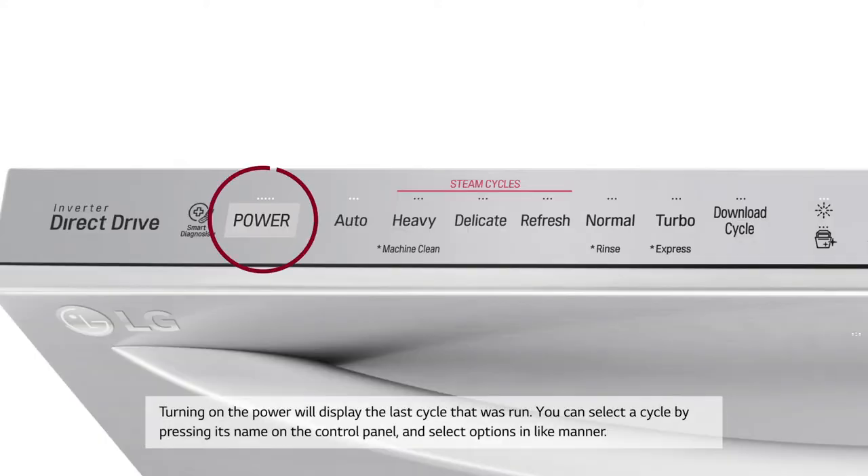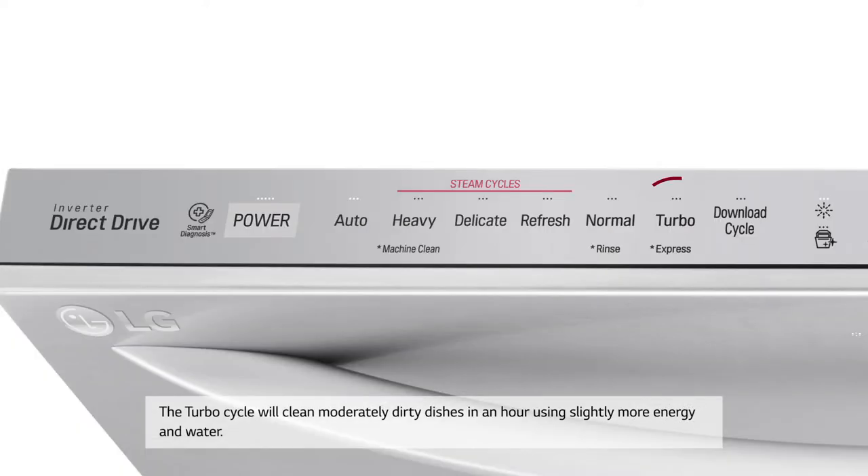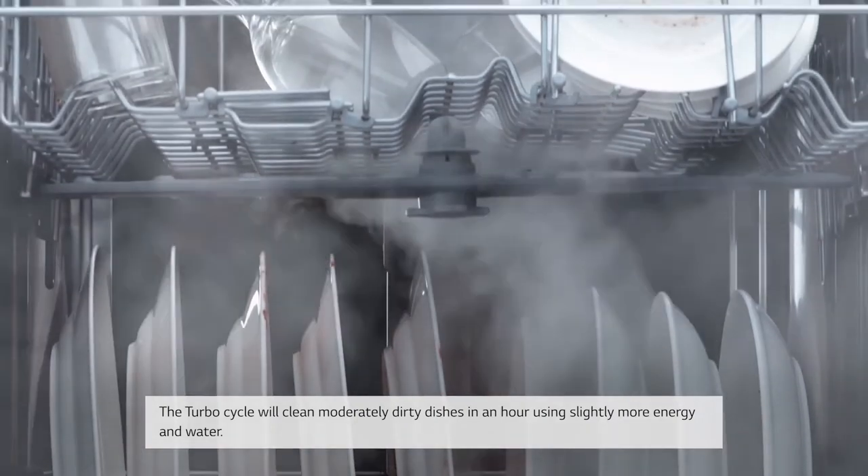Turning on the power will display the last cycle that was run. You can select a cycle by pressing its name on the control panel, and select options in like manner. The Turbo Cycle will clean moderately dirty dishes in an hour using slightly more energy and water.